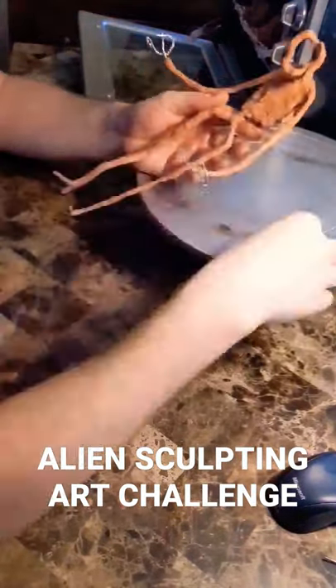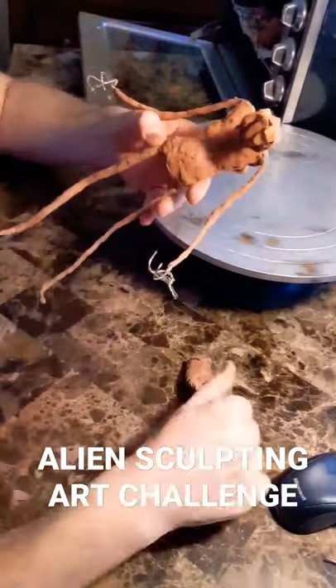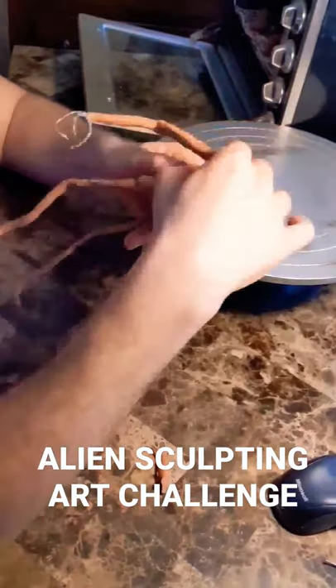With all my sculptures, I begin with an armature of twisted aluminum wire and then add melted Chivant oil-based clay. The bulking out process can be tricky, but moves fast once the sculpt is secured to a base.